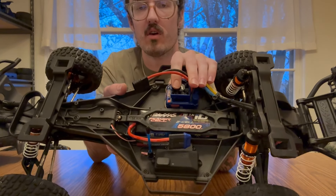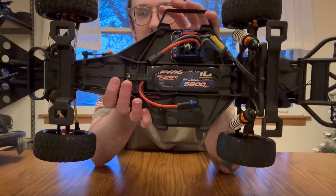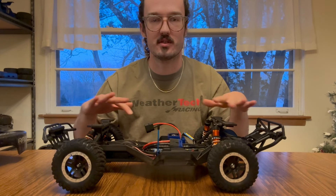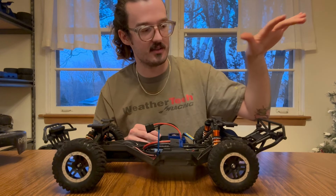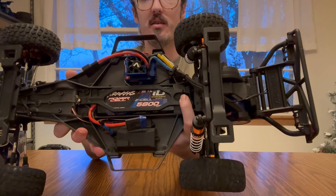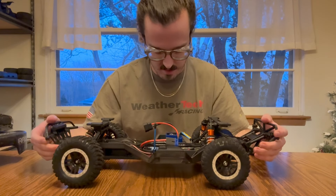I also added the ESC fan, same as the 4x4 — never had overheating issues, but figured better safe than sorry, and they're pretty cheap. The battery pack I run on this one is just the 5,800 mAh 2S. I wanted to run the smaller pack because it's a bit lighter. Because this chassis is lighter and there's less rolling resistance from the two-wheel drive drivetrain, I actually get the same runtime with the 5,800 in this as I get from the 7,600 in the 4x4. It also let me put a foam spacer behind the battery, pushing that weight a little more forward — or at least more centered in the chassis.